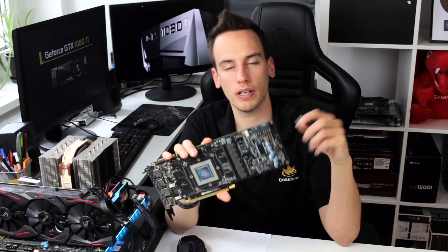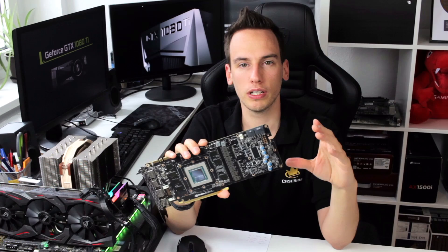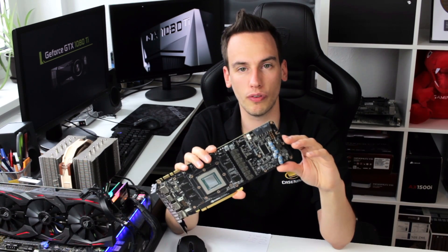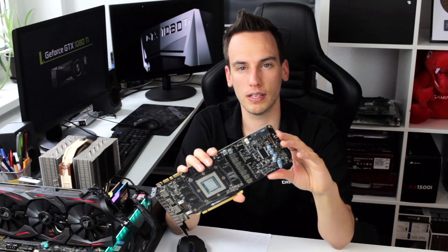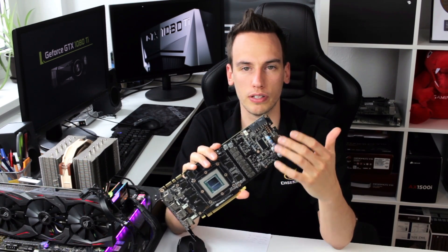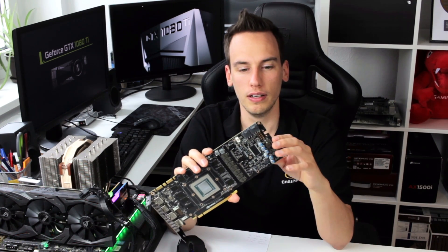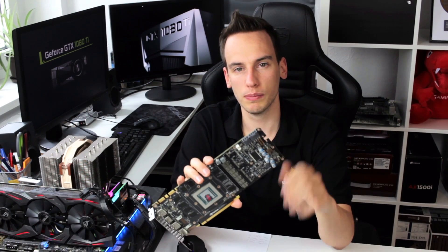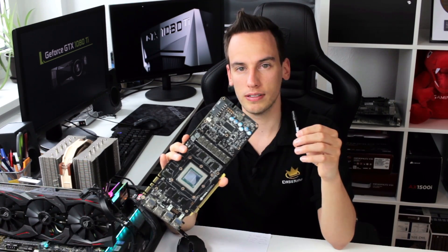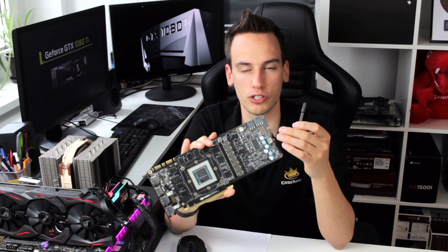To do the power mod I'm using liquid metal - specifically the Thermal Grizzly Conductonaut. Talking about liquid metal compounds, I want to point out something I read on several forums: some users reported that the liquid metal ate up the solder around the shunt resistors and the shunt resistors fell off the card. I'm pretty sure this is possible because the liquid metal, even this one, contains tin, so it's possible that some liquid metal compounds can eat up the solder of the shunt resistors.